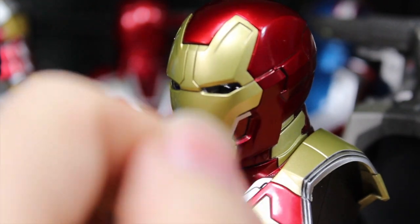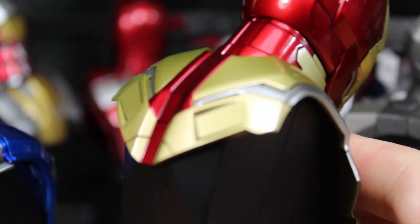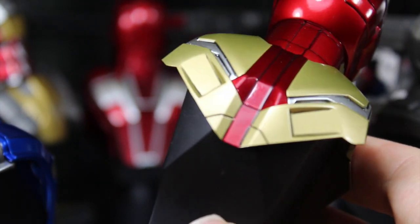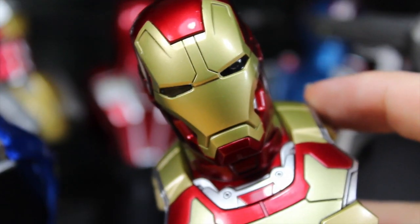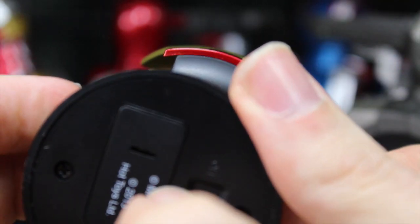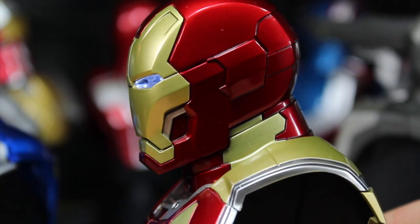We've got the Mark 42. It's pretty much really nice, just like the Power Pose figure — the same gold, silver, and red paint. Really nice sculpt. You can also light this up; turn it on and you can see the arc reactor shine right there. The eyes look really freaking cool.